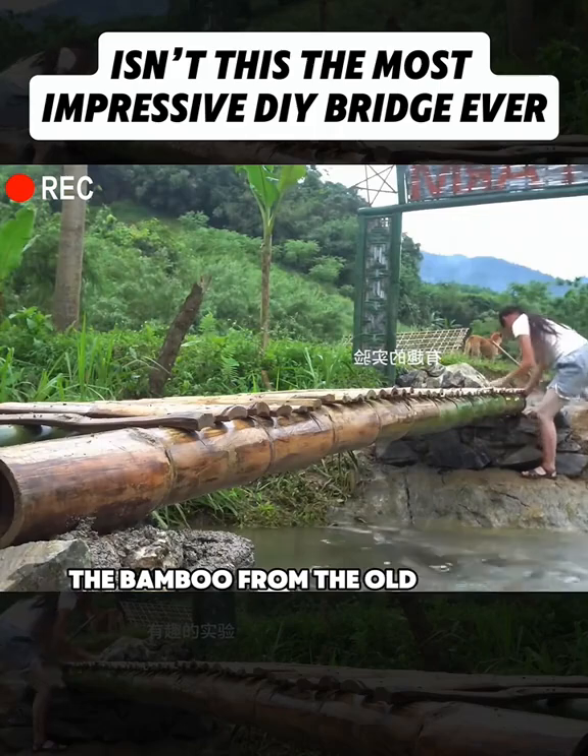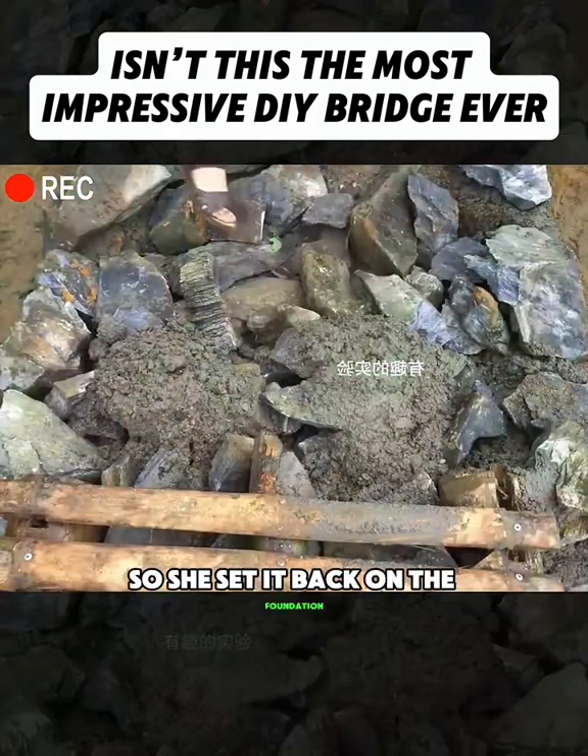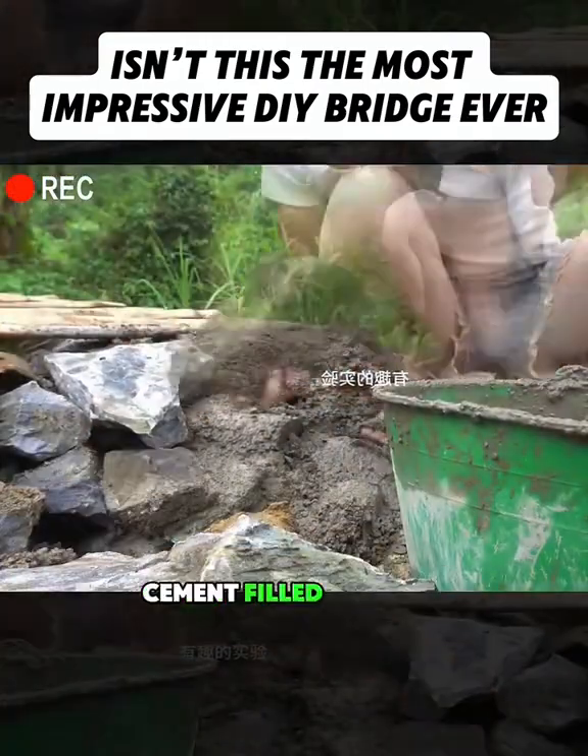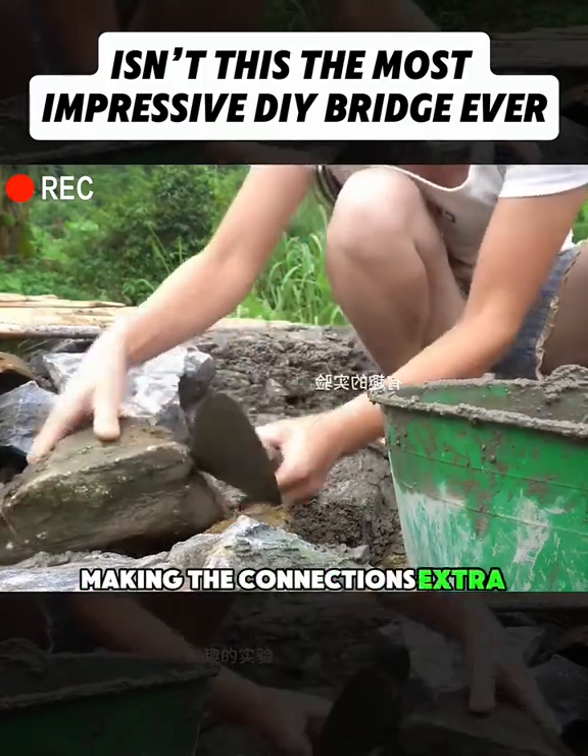The bamboo from the old bridge could still be reused, so she set it back on the foundation. She adjusted it into place, then added more rocks at the joints. Cement filled the gaps, making the connections extra solid.